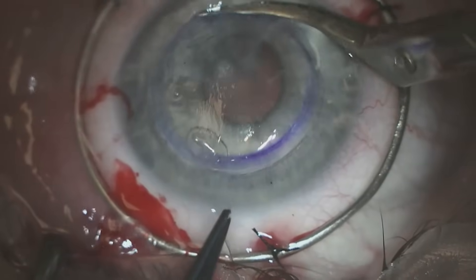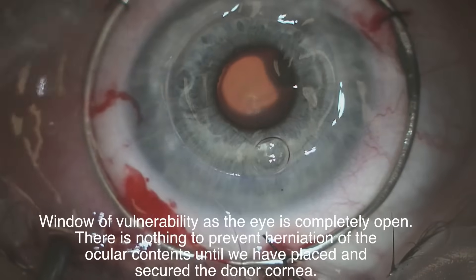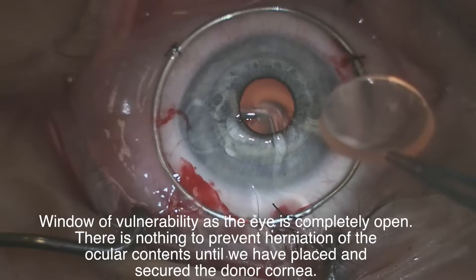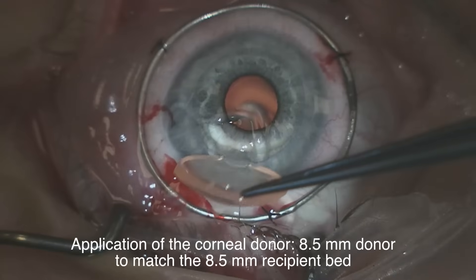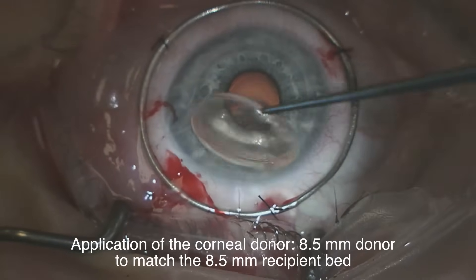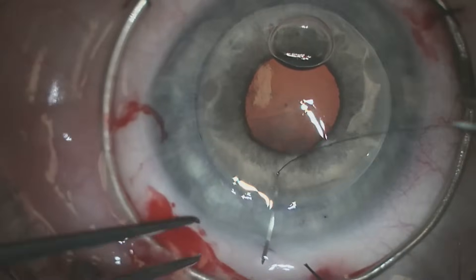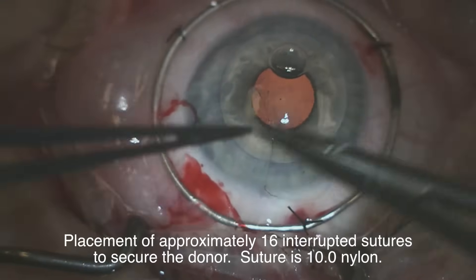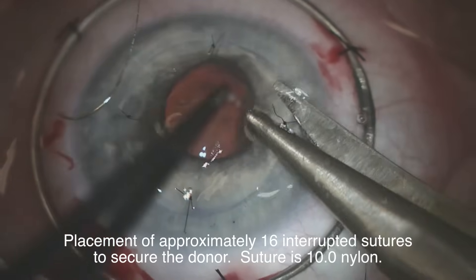Because of the prior trepanation it's a very even and symmetric bed that we create, and then we apply the 8.5 millimeter donor and secure it using 10-0 nylon sutures. We place about 16 of these sutures to secure the donor to the host.